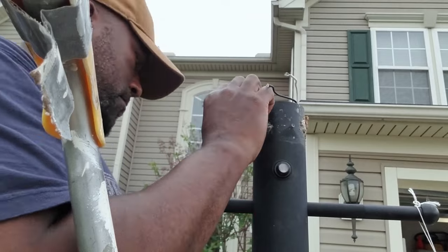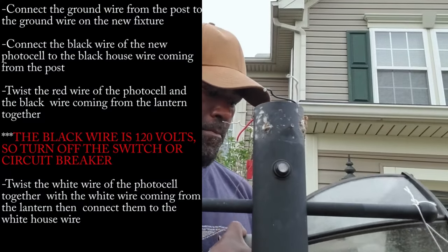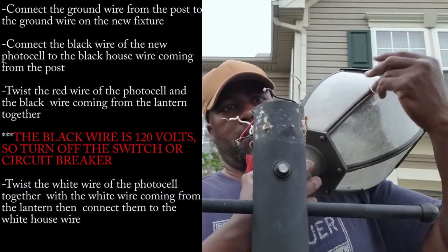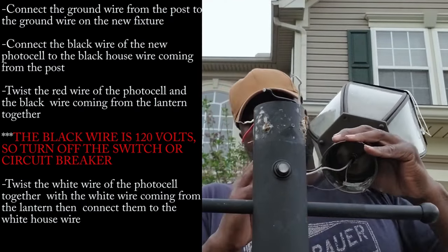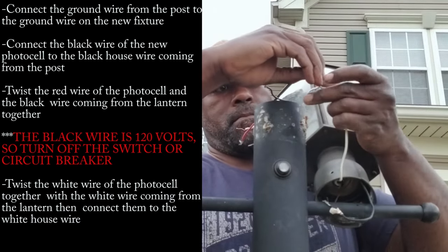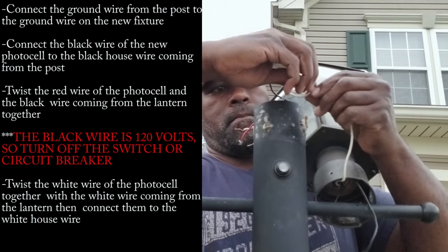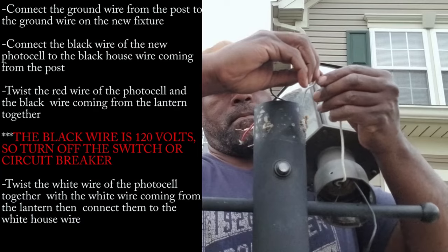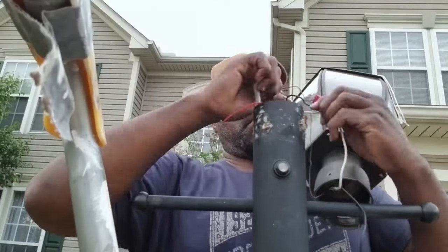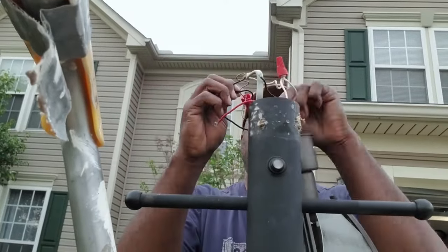I'll have the fully written instructions right here for you — the steps you want to take. Another thing you can use is a clothes hanger to hook onto the light and hang it down, because they don't give you much wiring. Connect white to white.